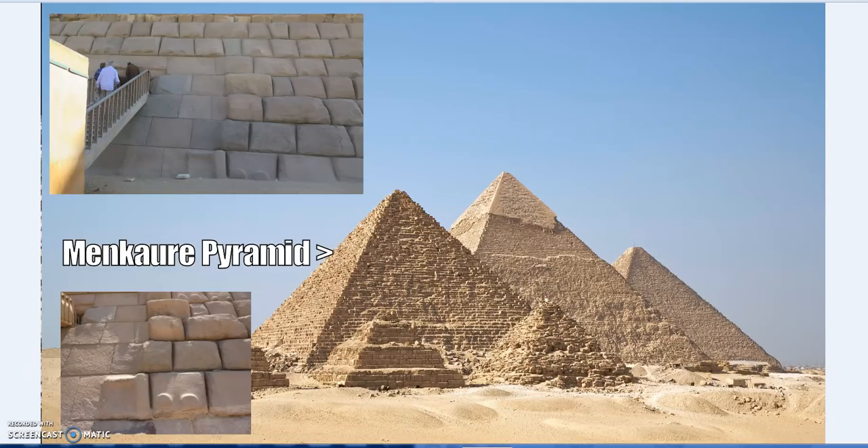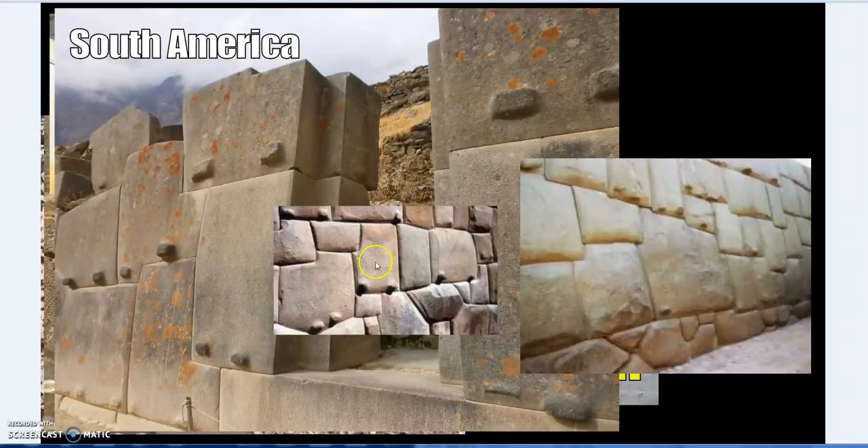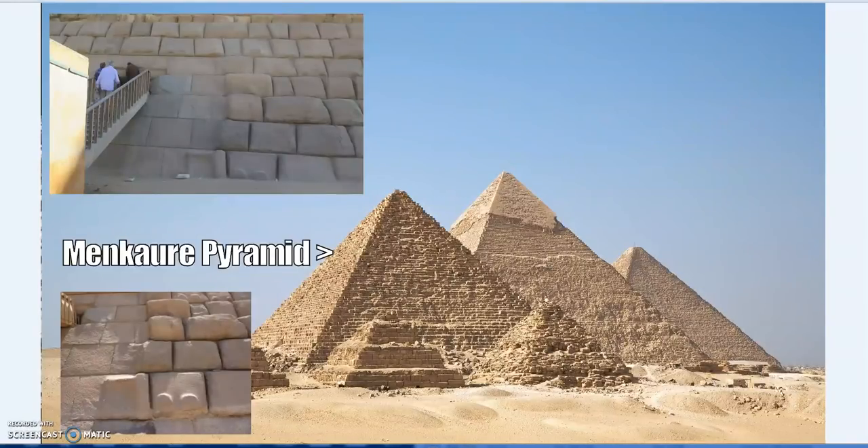We see these lifting points again in ancient descriptions, and we also find similar things in South America — sometimes described as injection points. Interestingly, just like with the pyramids or the Parthenon in Greece, each one of these stones is individually shaped; there is not a single stone that is exactly the same dimensions as another.